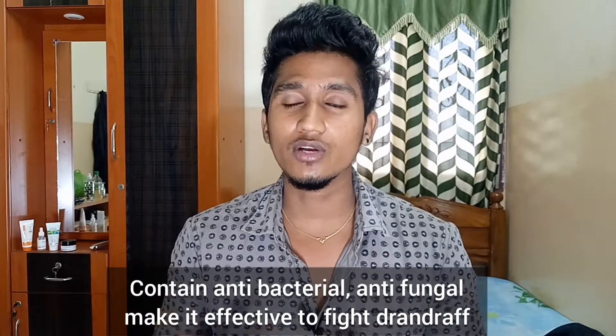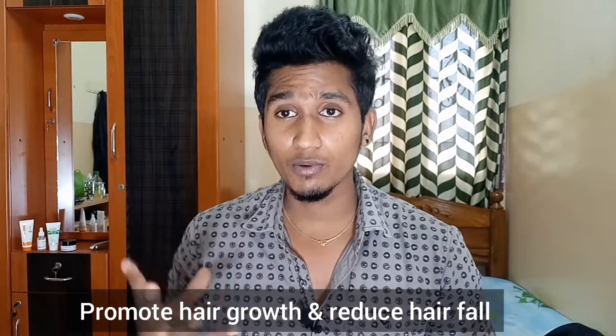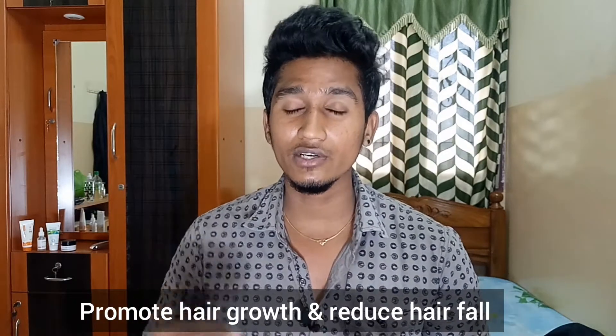Kampur helps to increase blood circulation. It has anti-bacterial and anti-fungal properties. It helps to clear the scalp and promotes hair growth. It also helps to reduce hair fall.